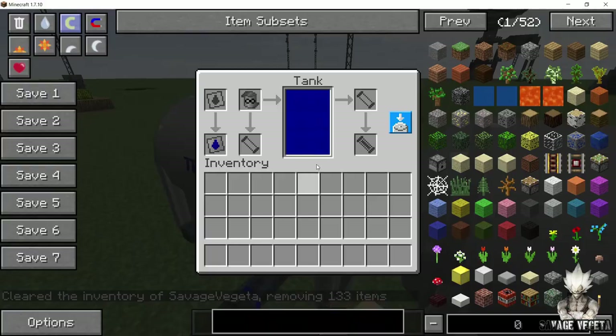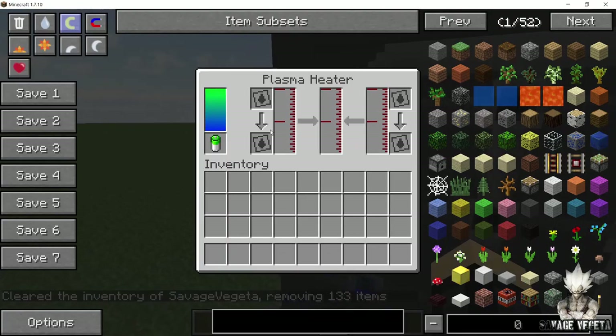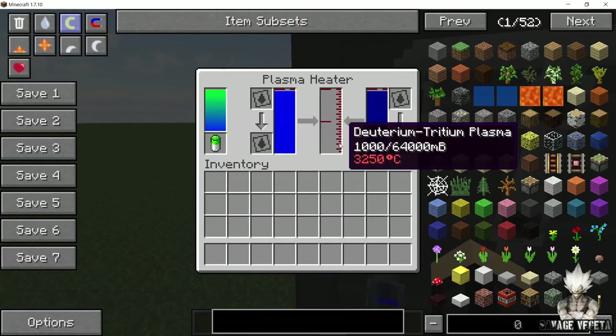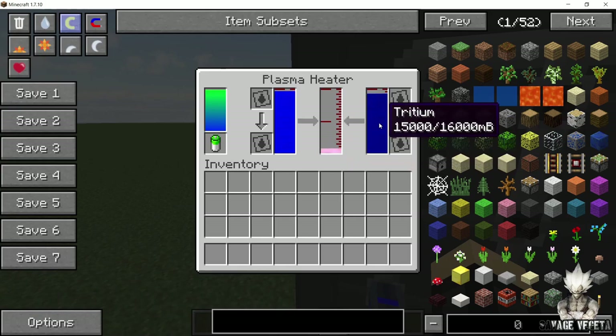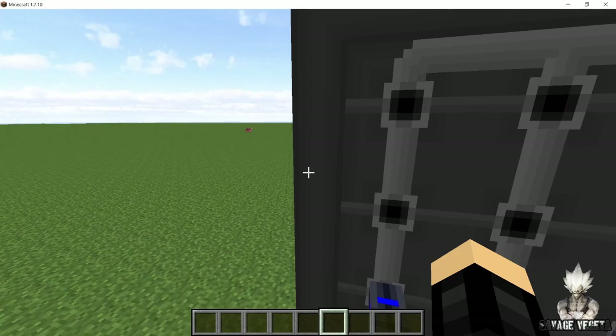Now once that's done, make sure that your tanks are on output mode and once you get some battery in, you will see that our plasma is being made. The tritium and deuterium will come in and it will be converted into plasma.